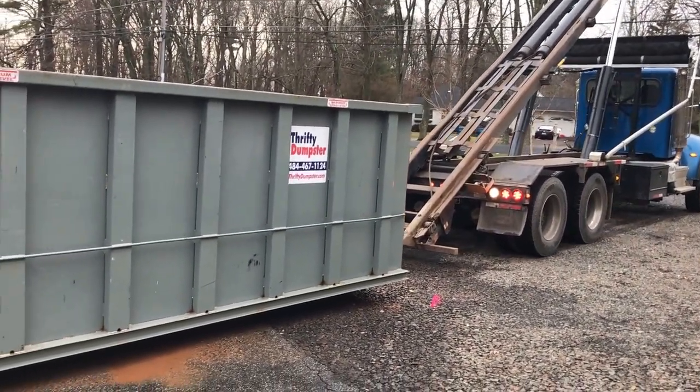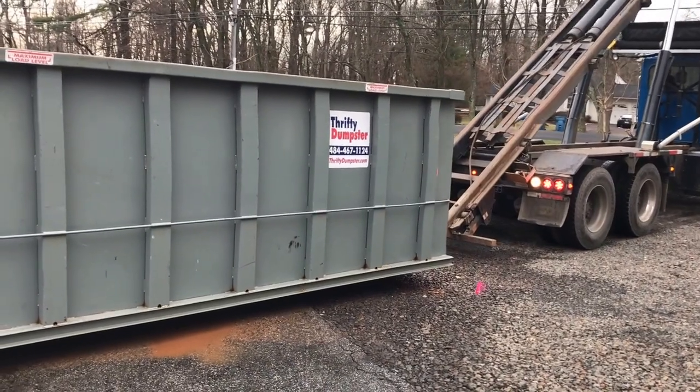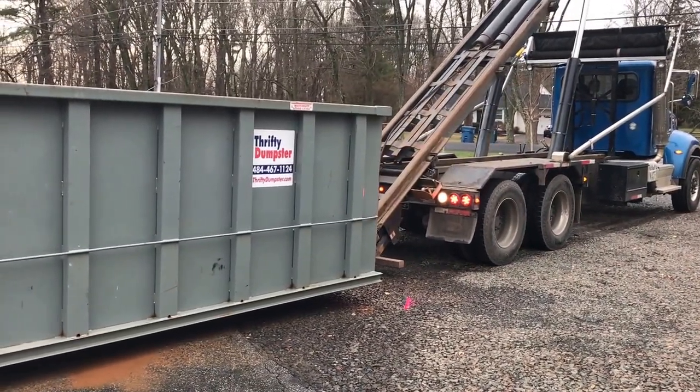The driver is about to pick up the dumpster. He has what's known as the tail in the air.